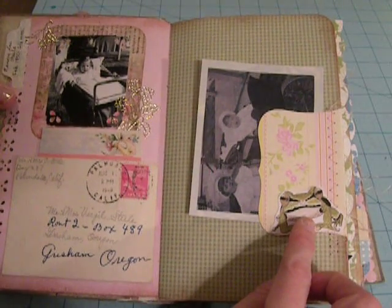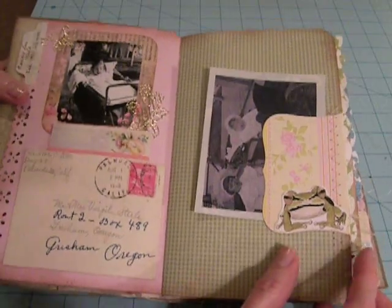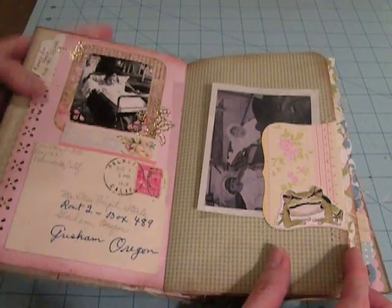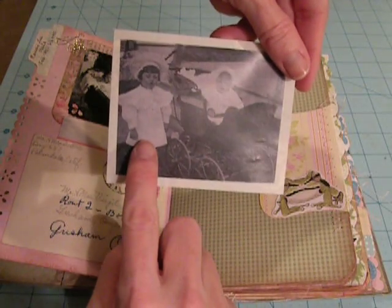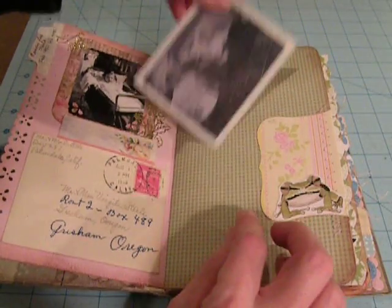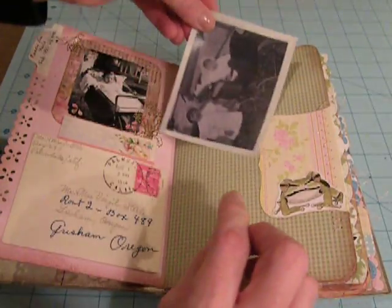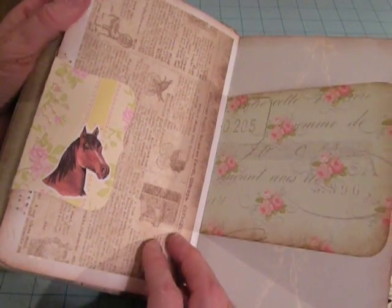Here I've got a little frog, and I believe this is from the Water's Edge collection at Scrap Girls. And then I've just got a photo of my grandfather, and this baby buggy and stuff I thought was really cool. These are like reprints from my computer, not my original photos.